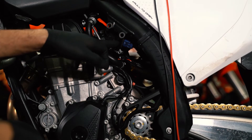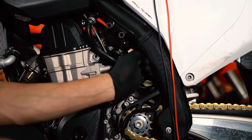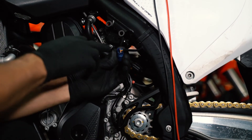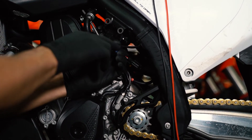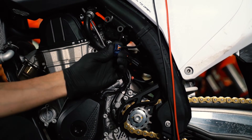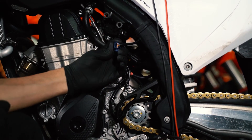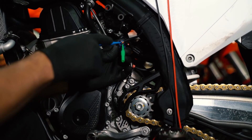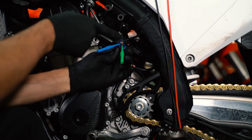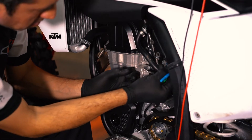Now go back to the TPS on the left side of the motor. Disconnect it by pressing the tab and pulling back. You have three wires in the back, clearly marked: blue on top, orange in the middle, and black all the way at the bottom. The two wires we want readings from are orange in the middle and black at the bottom. Take your back probes and insert one into each wire, making sure the leads don't touch each other, then plug the connector back in.